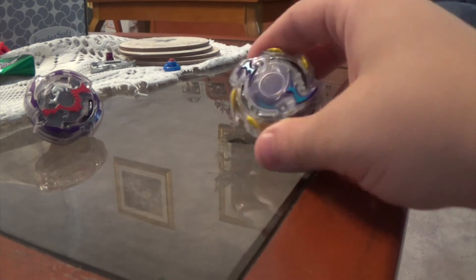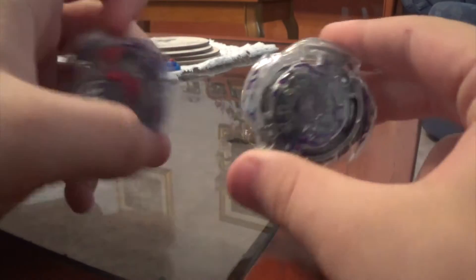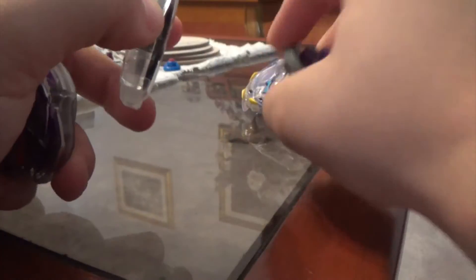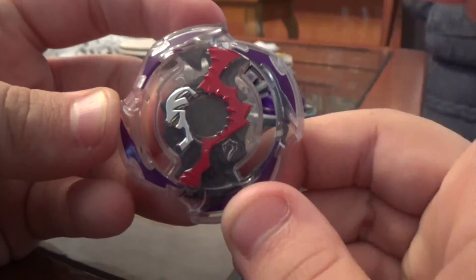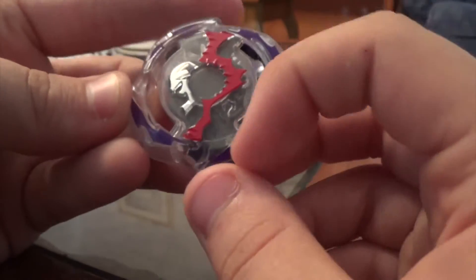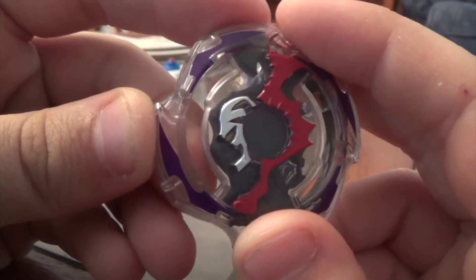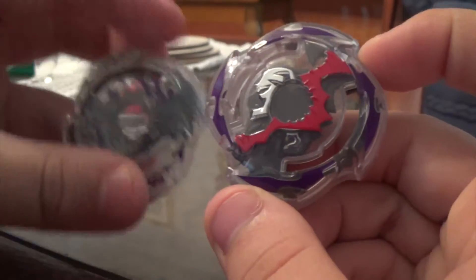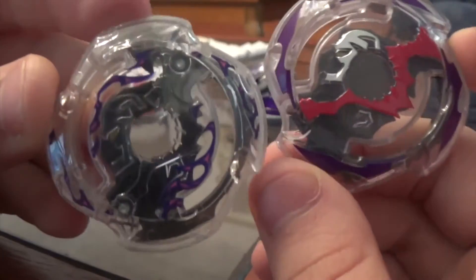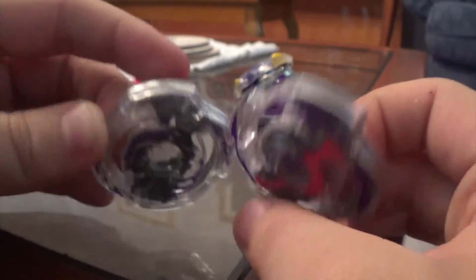That's the single layer version of Wyvern. Now moving on to the single layer version of Death Scyther, or Doom Scyther as Hasbro likes to call it. I do have the Takara Tomy version here to compare. First off, we'll just have a look at Hasbro's, and I do think this looks really cool. I like the red paint that comes right down here — that looks cool. Also, the purple detail they put down here looks pretty decent, and the silver over here makes the little yellow eye stand out a lot more, which is really good of Hasbro.